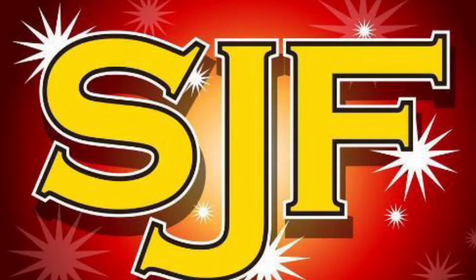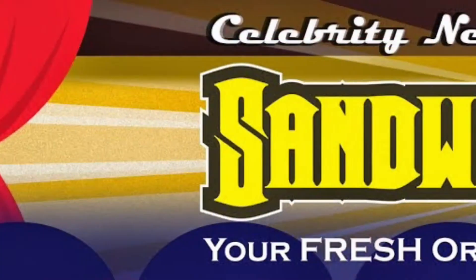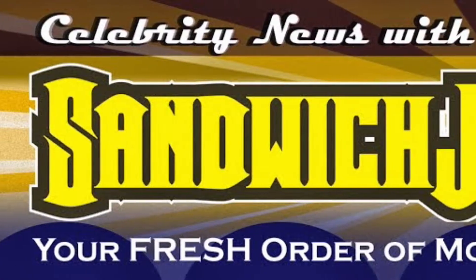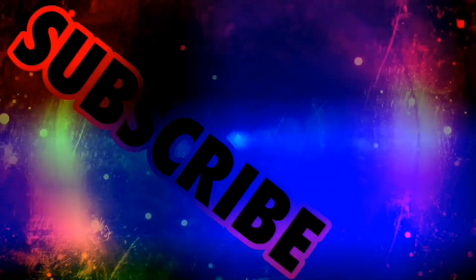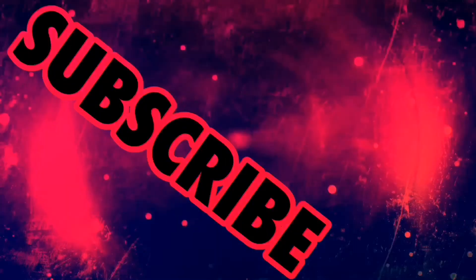Do not forget to go over to Sandwich on Films on how you guys can see films early and get into movie giveaways — yes, movie giveaways. That's gonna be it for me, so thank you guys so much for watching, and until next time, stay classy. We'll see you next time.